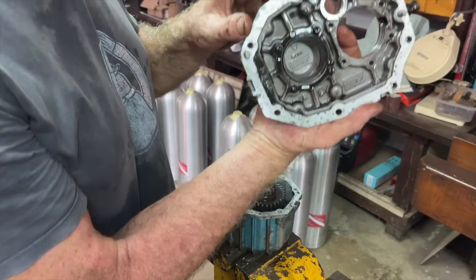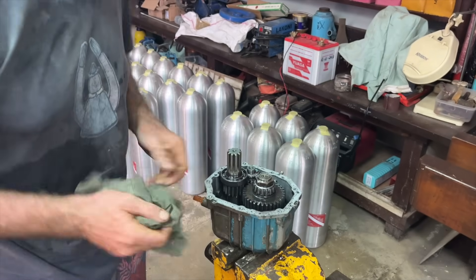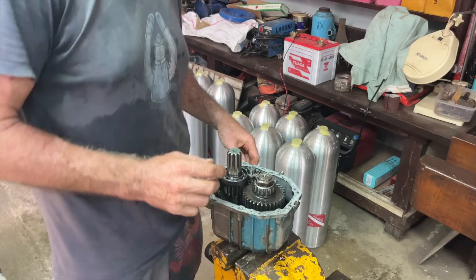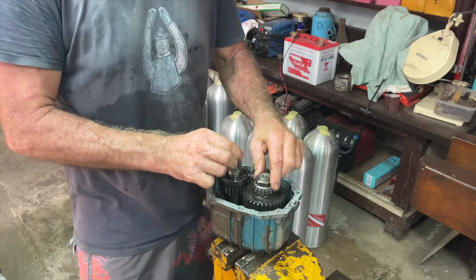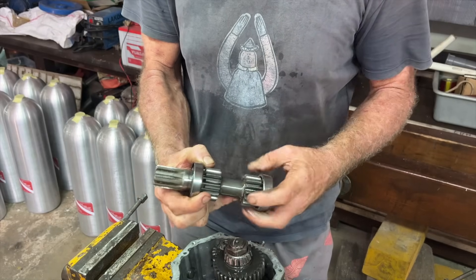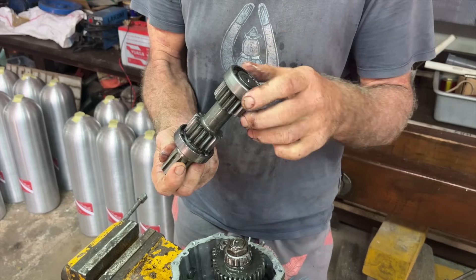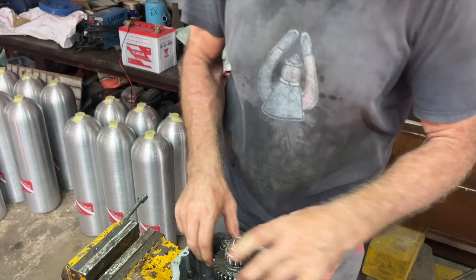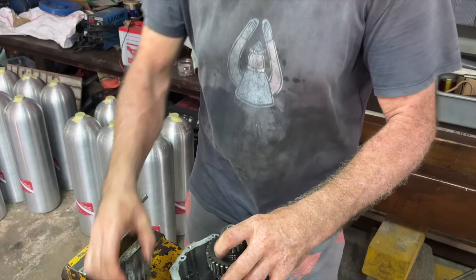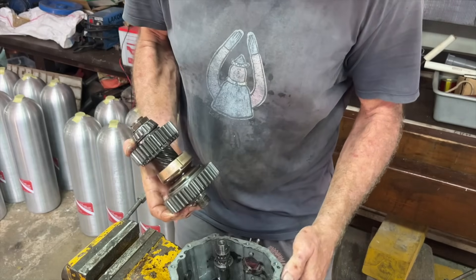That just pops off and then you're looking into the face of disaster potentially - cogs and bits and pieces everywhere. That's the first time you think 'why did I do this myself?' But then you look closer and realize there's only 300 pieces - how bad could it be. There are no more bolts to undo, you just start taking cogs out. Take a very good careful look at what comes out and in what order, stack them in the right order on your bench - you don't want to be thinking 'how did this go?' when you put it back together.